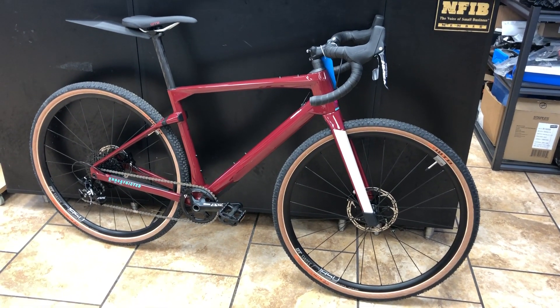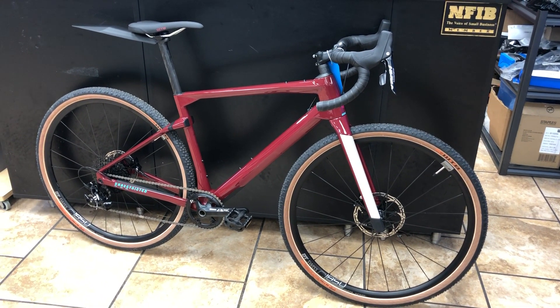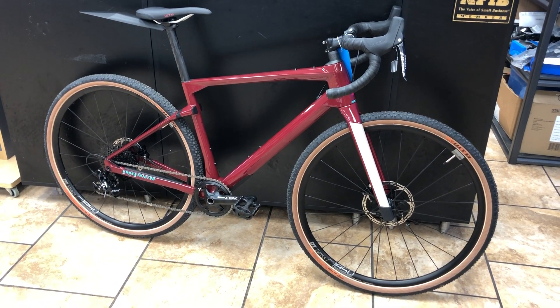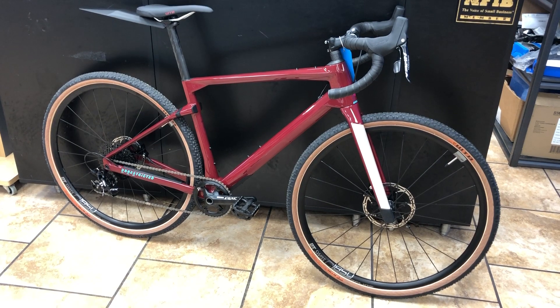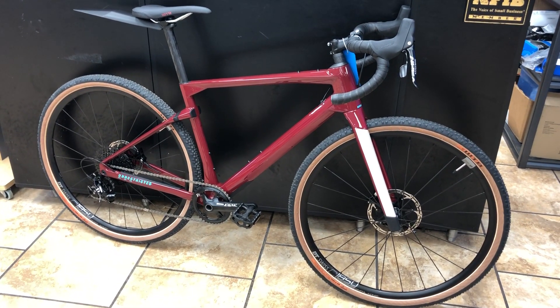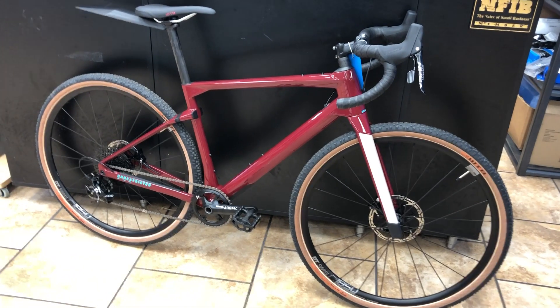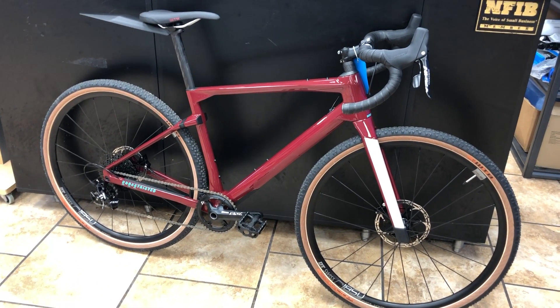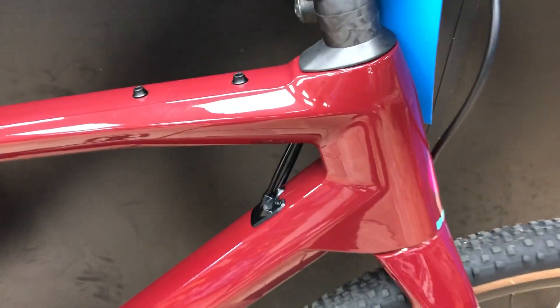Hey everybody, this is Ross with Middletown Cycling in Louisville, Kentucky, and I'm bringing you today the BMC Unrestricted, their new gravel bike. It is a really awesome bike — they've done some things that other people just are not doing as well. Most of the new gravel bikes are just more or less endurance road bikes with wider clearances, but BMC has really changed the geometry.